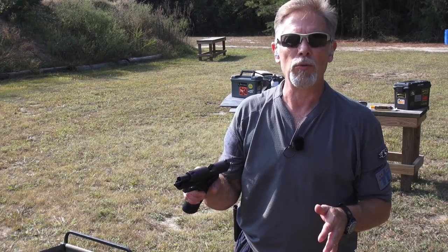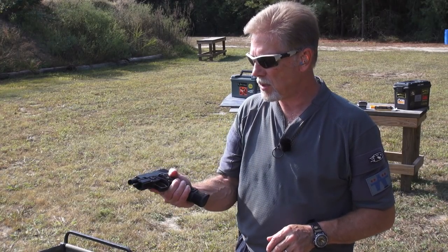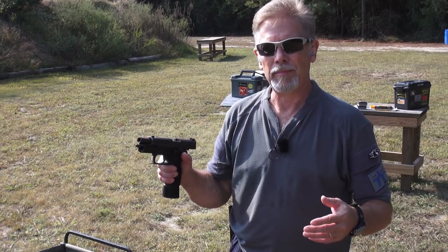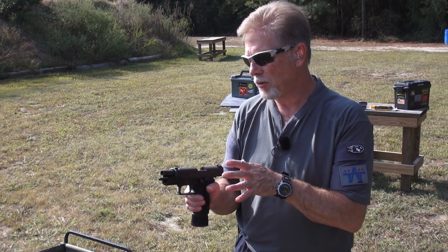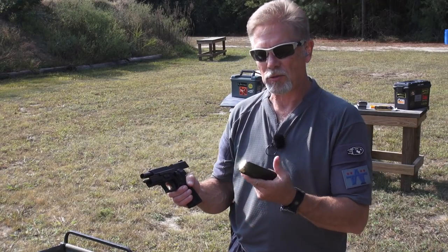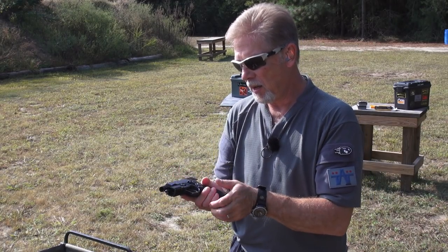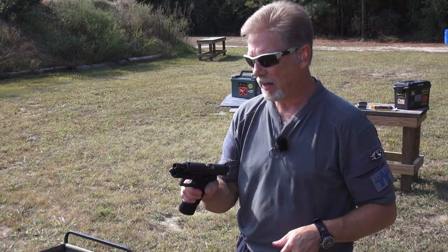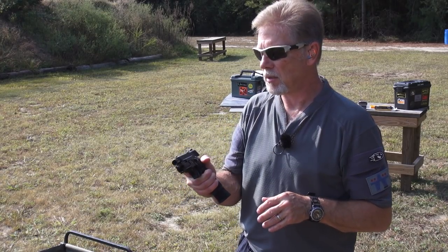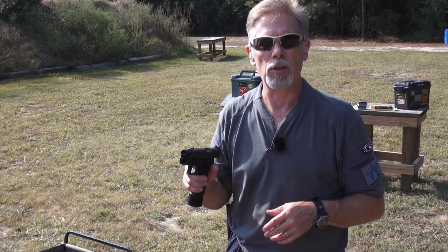The P227, for those who don't know, came out about five years ago — around 2014. What do you get when you cross a P220 with a P226? The P220 is .45 ACP, built on that frame and platform, but with extra capacity. They widened it to handle the 10-round magazine — or in this case the 14-round extended — with that staggered, almost double-stacked magazine. All of the functions and controls are absolutely the same as a P220 or P226. It was also available in a variety of configurations, which is one of SIG's trademarks.